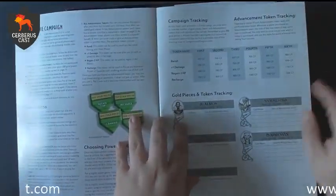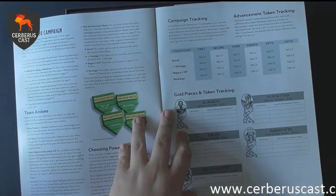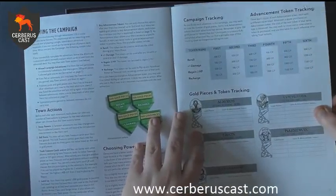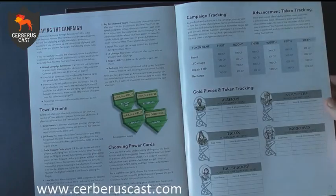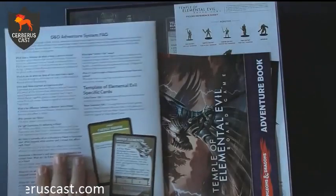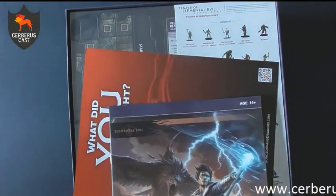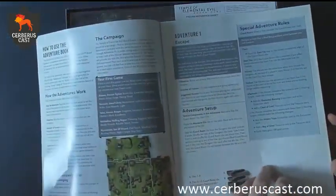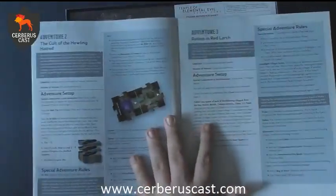It covers how you move, different attack cards, how the monster deck works, encounter cards, and a treasure deck — hopefully lots of gold in it. There's a little page on the back which is like your gold piece and token tracking. It's really worth taking a couple of photocopies of this for all your characters and players. It looks like you get five base characters in the box, but I assume there's going to be expansions coming out as they release the rest of the campaign.